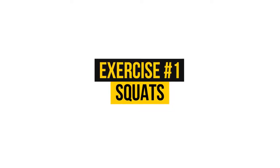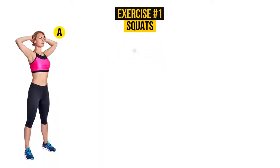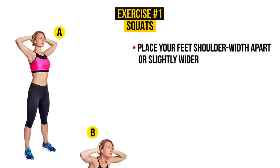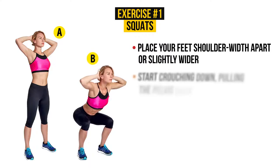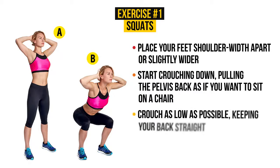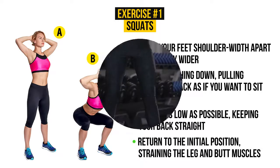Exercise number 1: Squats. Place your feet shoulder-width apart or slightly wider. Start crouching down, pulling the pelvis back as if you want to sit on a chair. Crouch as low as possible, keeping your back straight. Return to the initial position, straining the leg and butt muscles. You need to repeat this simple exercise for only 60 seconds. Let's give it a try.